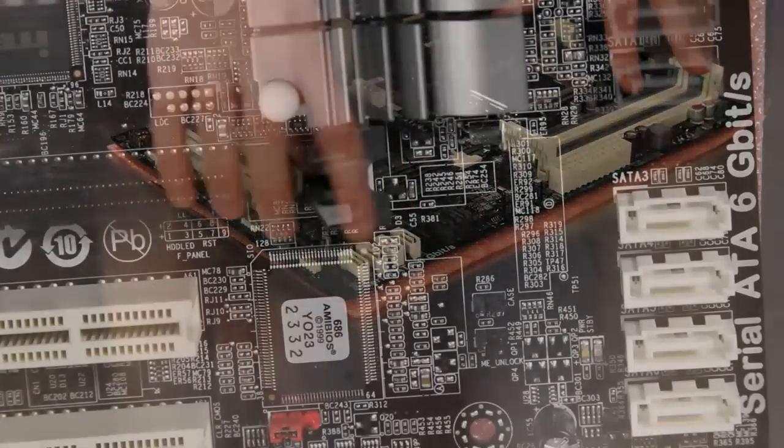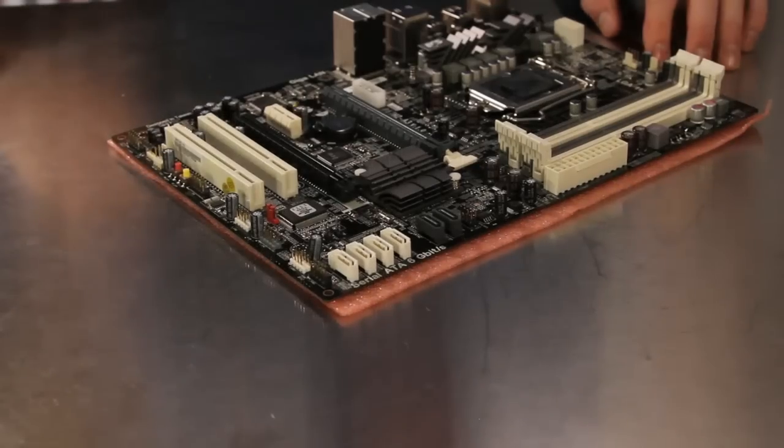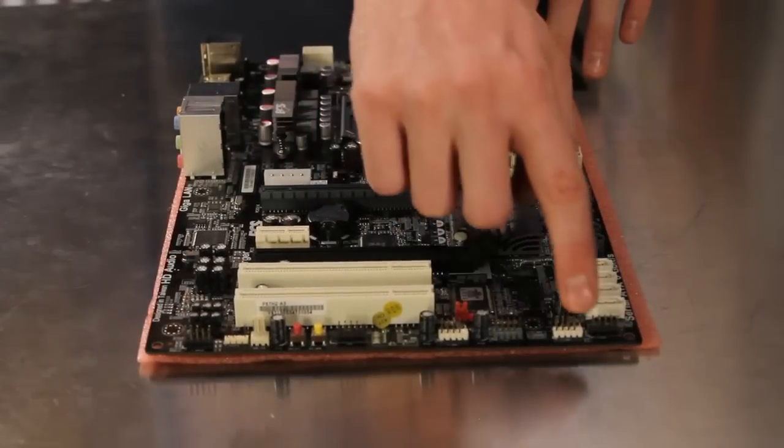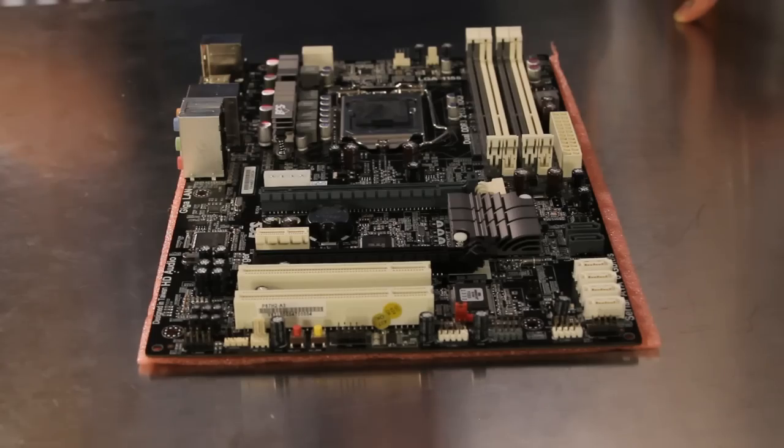It includes four SATA 3.0 gigabit per second ports in white and two SATA 6.0 gigabit per second ports in grey for plenty of storage options. Three USB 2.0 front panel headers are located on the bottom of the motherboard. The grey USB 2.0 header supports the ECS EZ Charger technology for powering your portable devices.